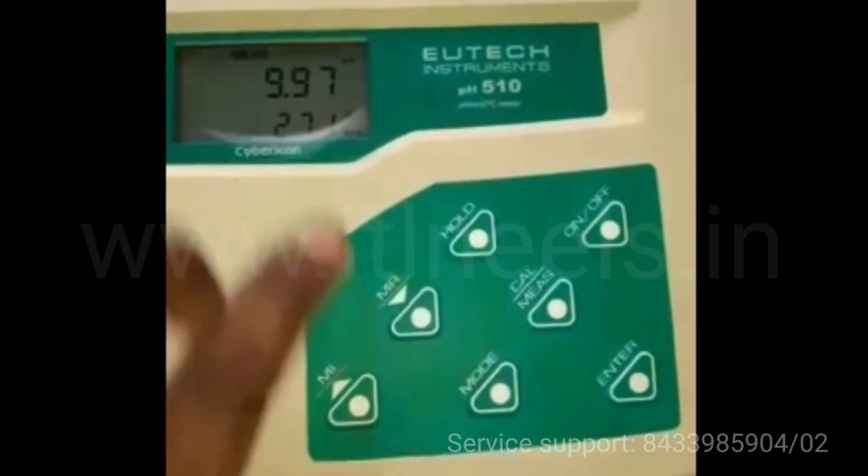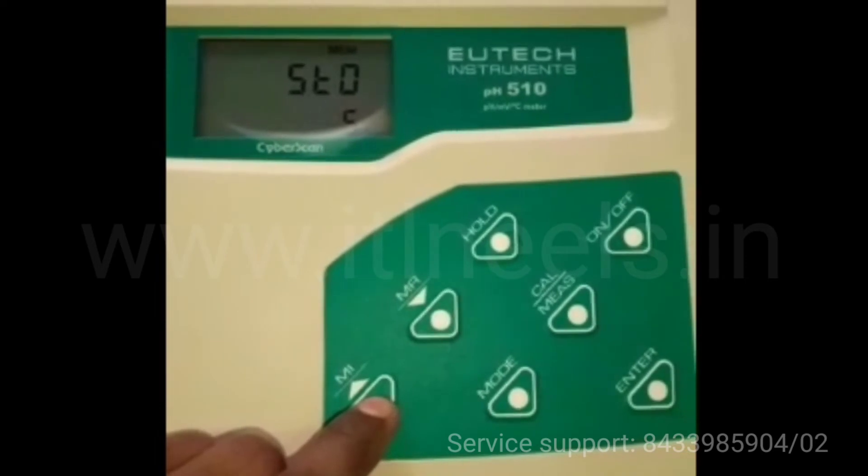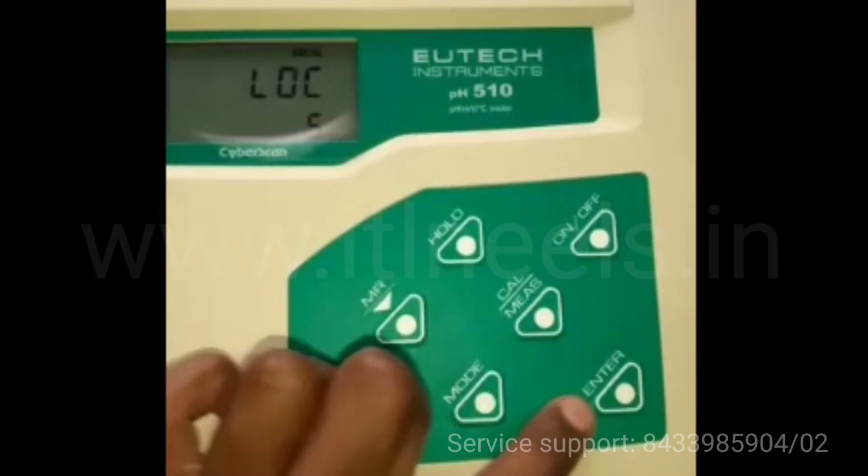If you want to store this data you have to press mI, that is memory in. And if you want to read the stored data you have to press mR.